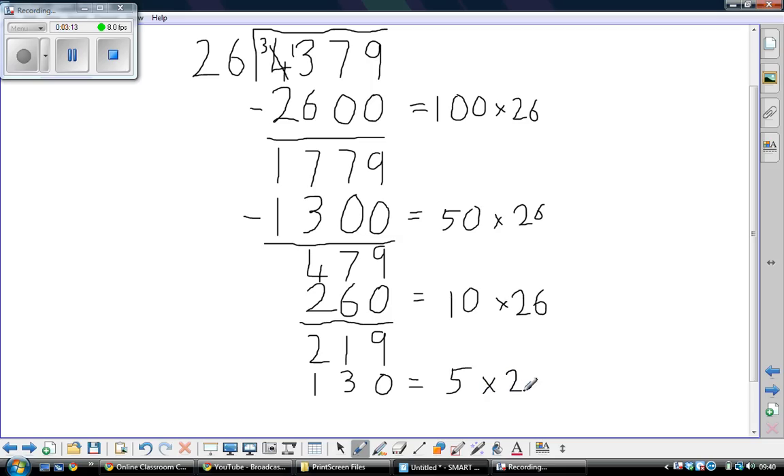This kind of division is really good because you're also practising multiplication and subtraction. 9 take away 0 is 9. 1 take away 3 you can't do, so we'll exchange from there. 11 take away 3 is 8. 1 take away 1 is 0.